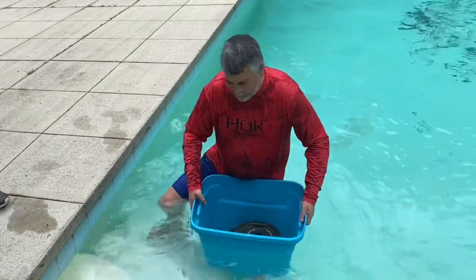We filled the 18-gallon Sterilite storage bin with weight and it sank right around 140 pounds. So 140 pounds per tub times 10 tubs gives us about 1,400 pounds total capacity. Dividing that by three for a safe load factor, we get somewhere between 450 and 500 pounds that we can put on the raft without a problem.